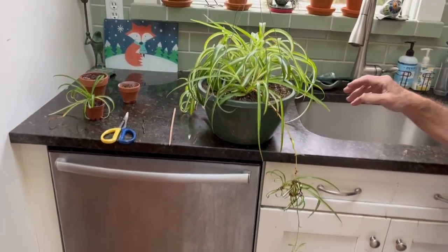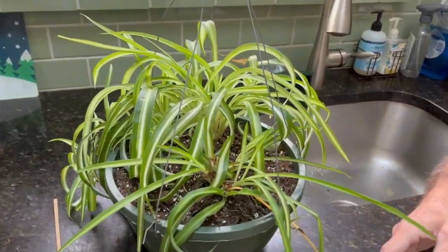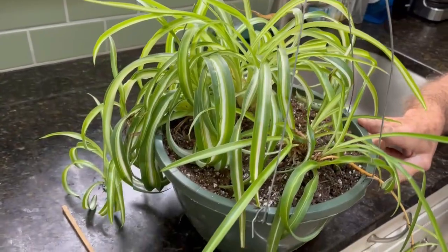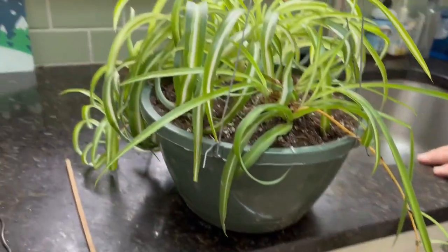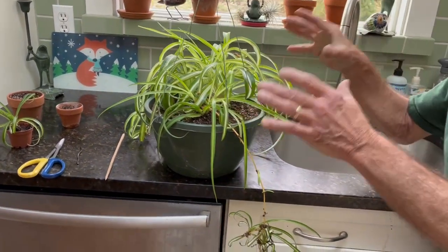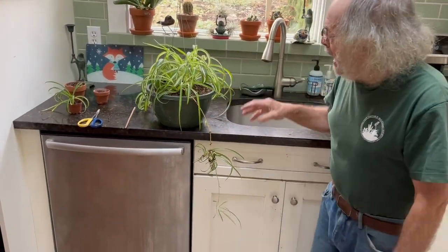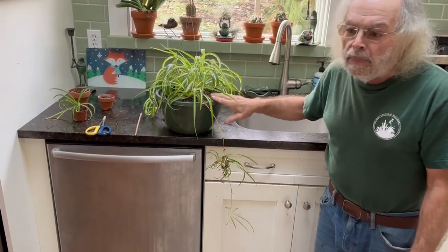These really do their best and look the nicest when they're in a hanging basket like this. From time to time, these can get — they really are fast growers — and they will really fill up a pot like this.